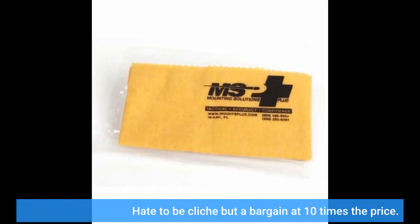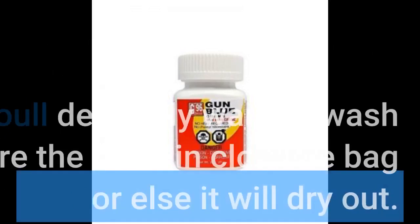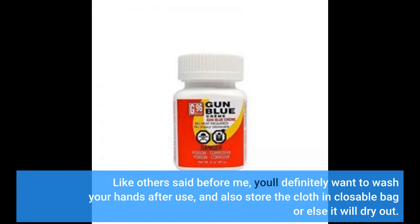I hate to be cliche, but a bargain at 10 times the price. I placed my order Saturday night and the item was in my mailbox on Monday morning — unbelievable shipping. As for the Hops cleaning cloth, it's everything I expected it to be. Like others said before me, you'll definitely want to wash your hands after use, and also store the cloth in a closeable bag or else it will dry out.